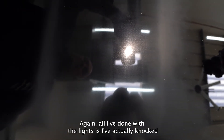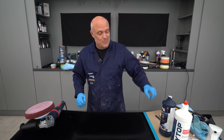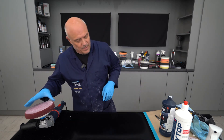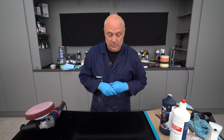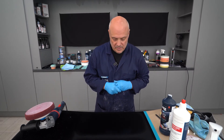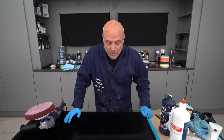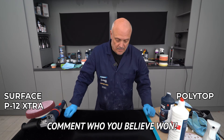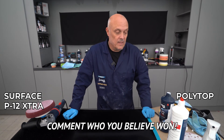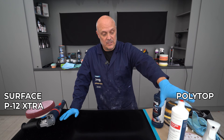I've knocked the light beam down a little bit — not quite as strong — primarily because I'm checking for holograms in the finish. We've done the product comparison with the competitor foam against the P12 Extra. Never used this Polytop product before — it looks like a quite nice product and it runs quite well with the foam. Initially before degreasing I thought one product had a better finish, but there is a winner after degreasing.